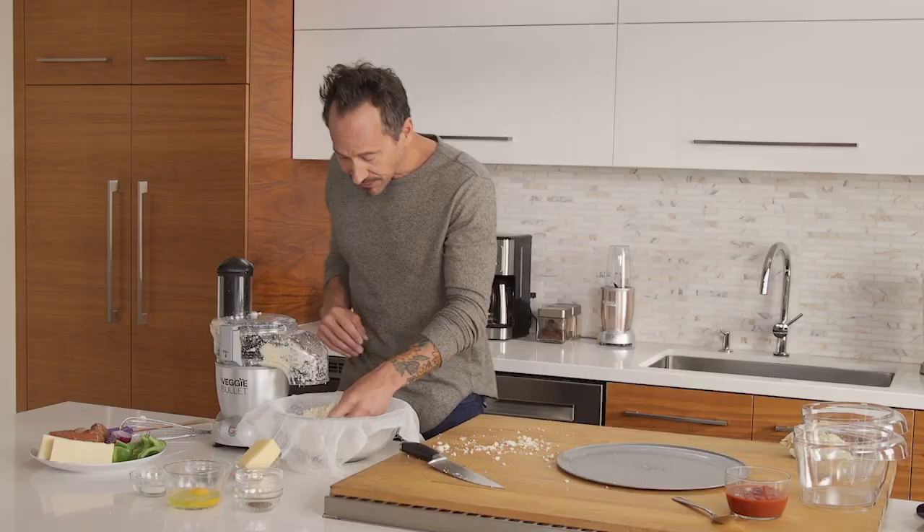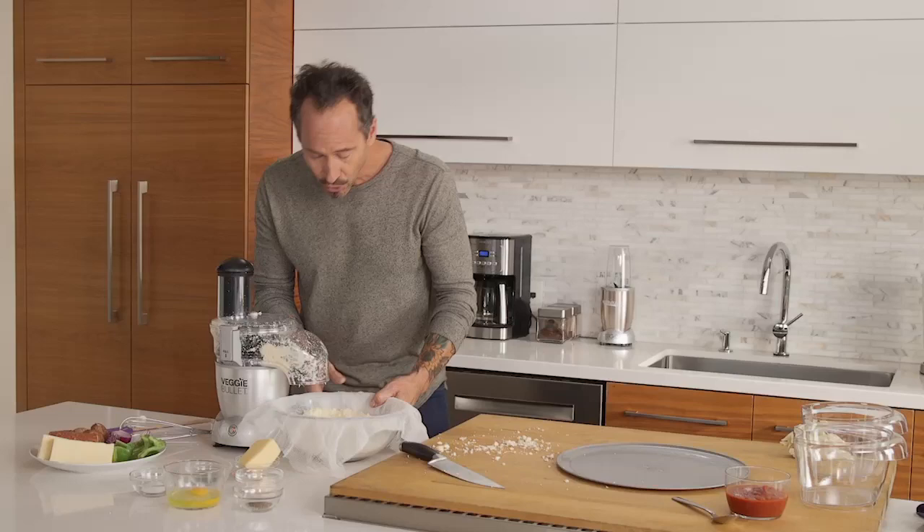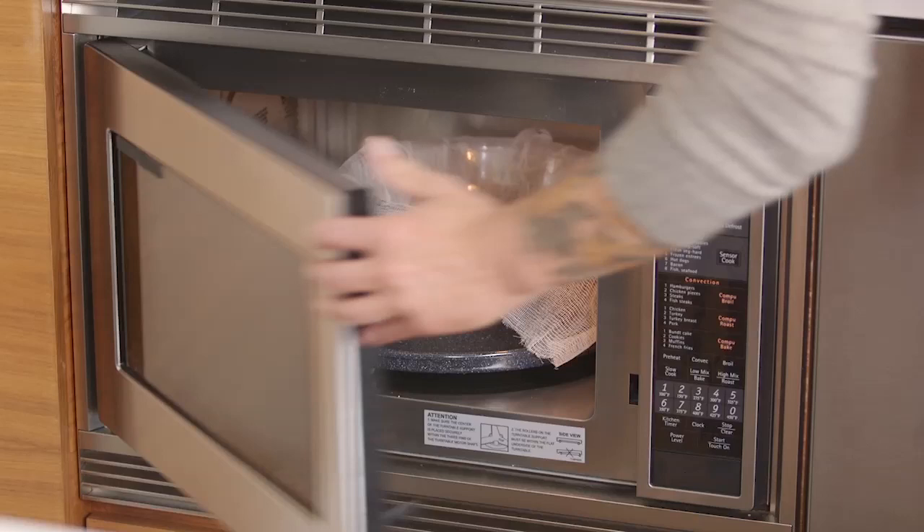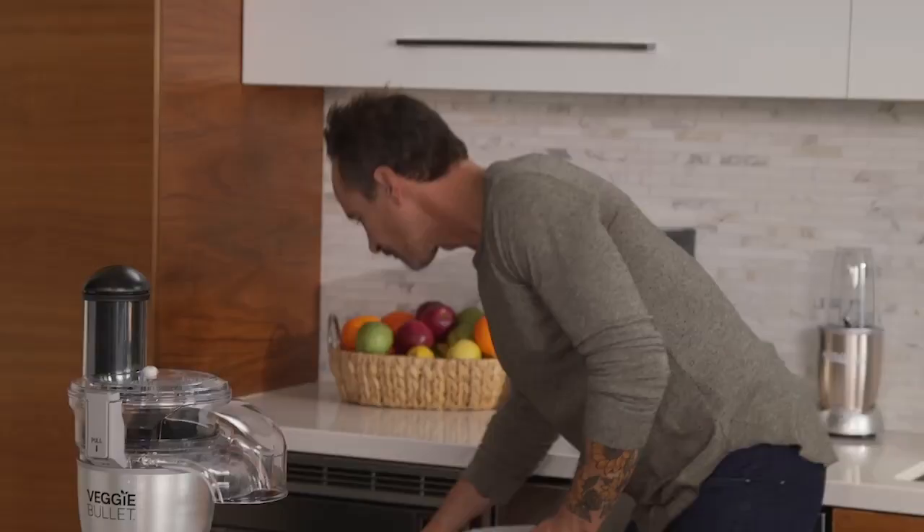We're going to turn this into pizza crust. The first step — this is why I have the cheesecloth — is to microwave it. We're going to give it a microwave for about four minutes. What that does is it heats up the cauliflower and brings the liquid to the surface, so then when we squeeze it out, it's going to change the texture and make it really become a dough for the crust.